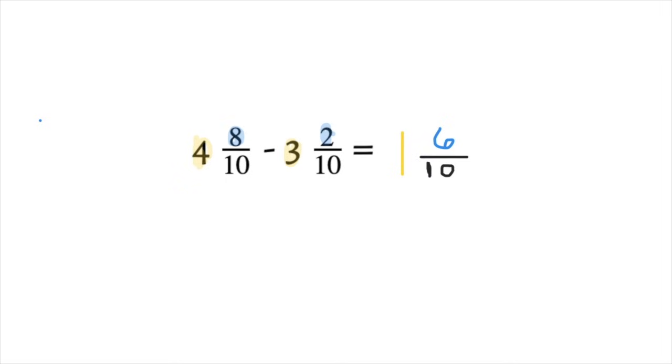But if you think about 6/10, there is something you can divide 6 and 10 by. Thinking about your factors of 6: we have 1 times 6 and 2 times 3. And thinking about your factors of 10: we have 1 times 10 and 2 times 5.